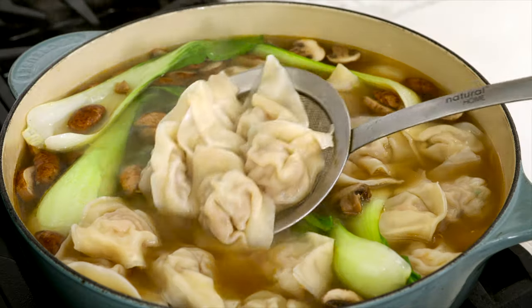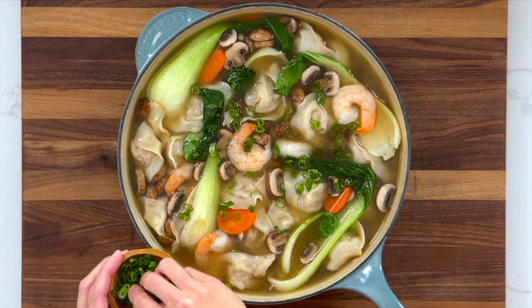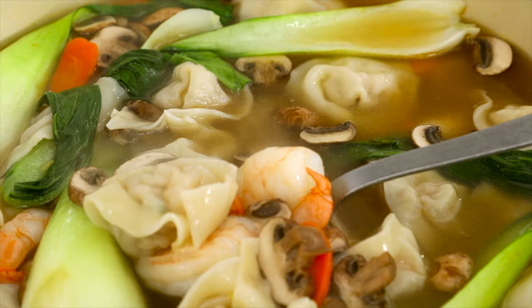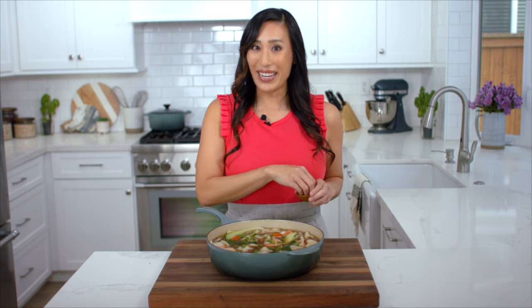Oh, this smells so good — it's the perfect hot comfort food. To finish the dish, I add some freshly sliced green onions and portion it into individual serving bowls. I hope you enjoyed learning how to make wonton soup — if you did, please give it a thumbs up. If you're looking for more delicious Chinese recipes, check out my orange chicken. Can't wait to dig in!